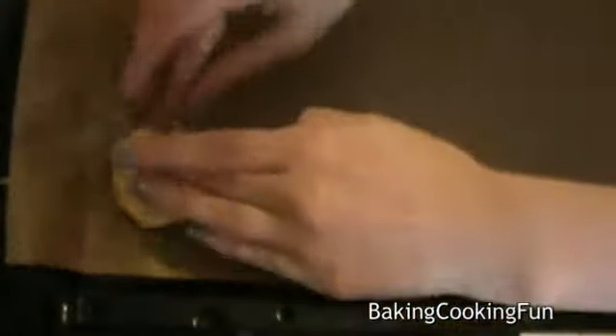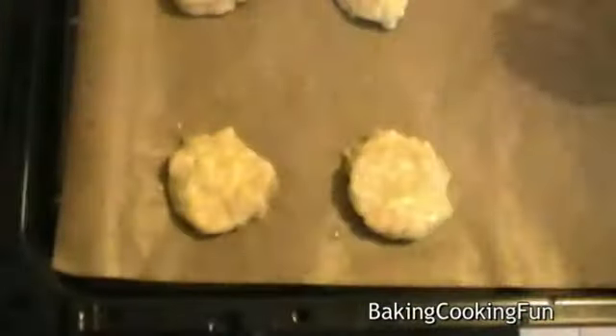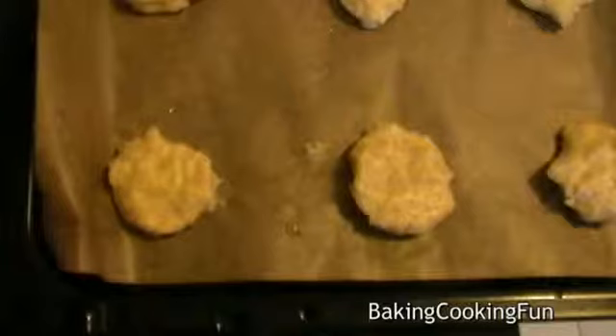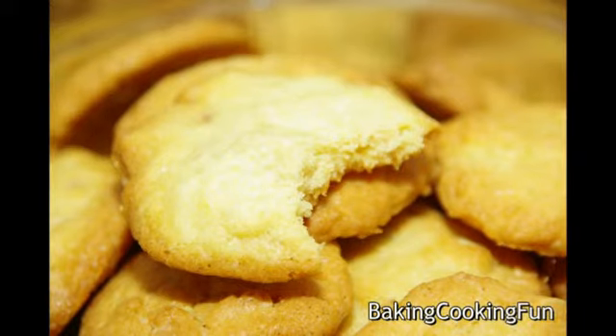Press the balls onto your baking sheet lined with baking paper. Bake at about 160 degrees Celsius for about 10 minutes — it depends on your oven. They should look like that when done, so let them cool down and enjoy!